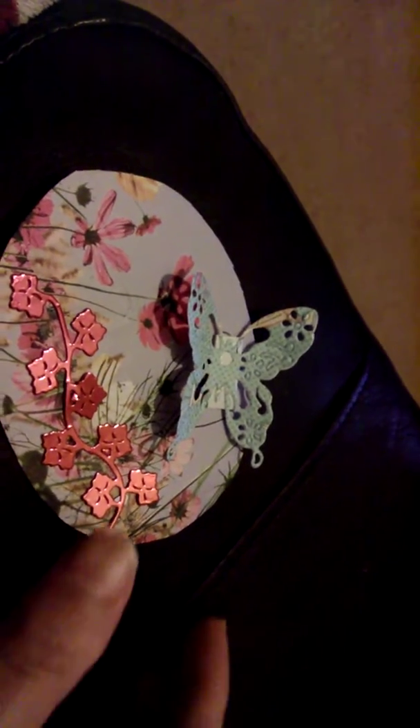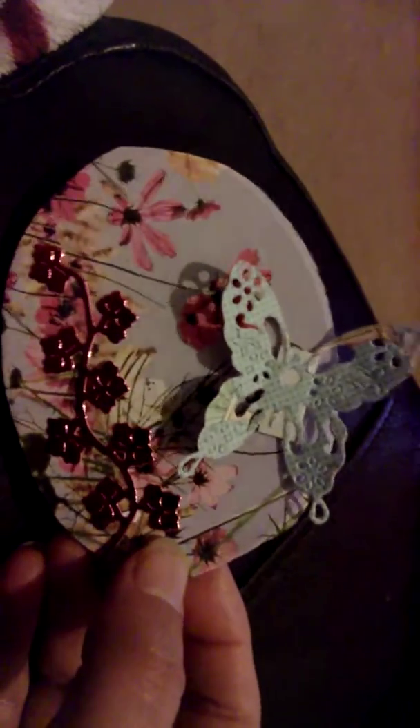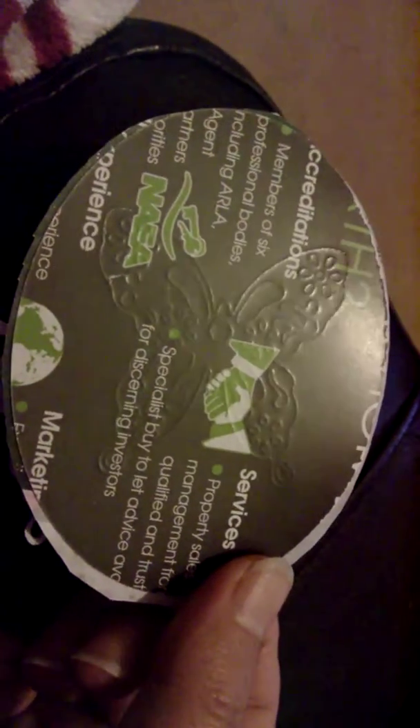Hi YouTube, just doing a project share with you quickly. I am continuing with my small art theme. I made this just on a piece of packaging from the junk mail that you get through your letterbox.